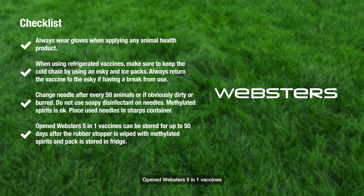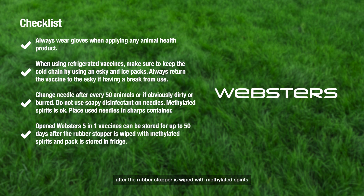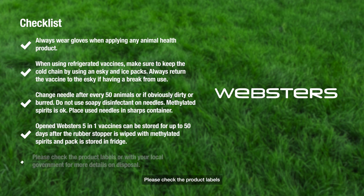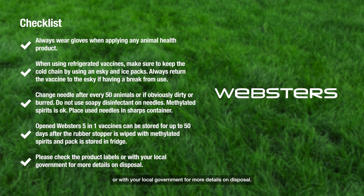Open Webster's 5-in-1 vaccines can be stored for up to 50 days after the rubber stopper is wiped with methylated spirits and the pack is stored in the fridge. Please check the product labels or with your local government for more details on disposal.